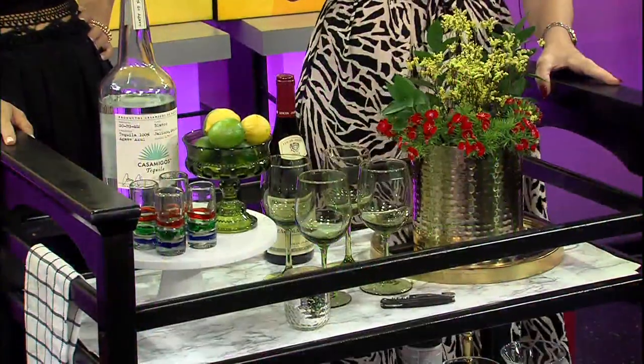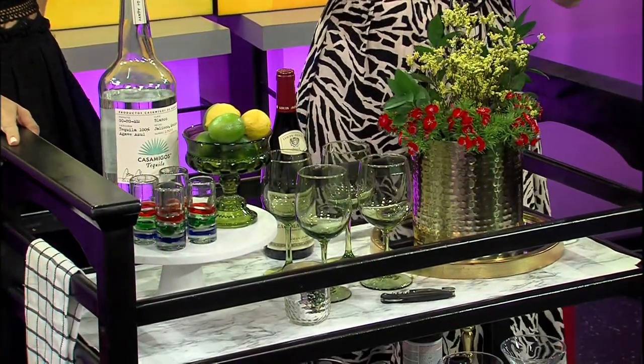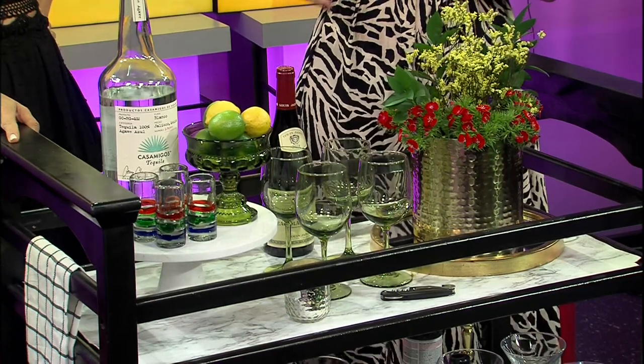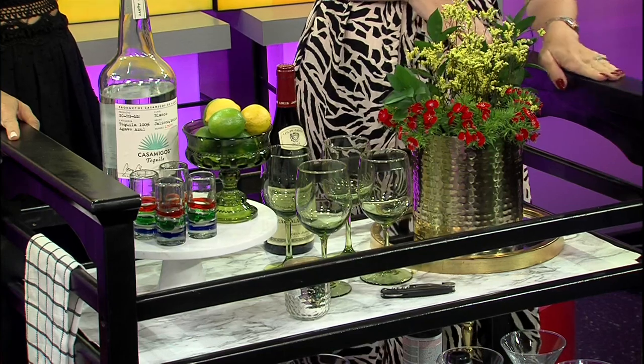So what color was it and what did you do paint-wise? I actually found this one on Craigslist for like 20 bucks. It was just plain wood. I took all the little straps off and the hardware, gave it a good sand. The first time I painted it metallic gold, and then for this show I gave it new life with this carbon mist color. It doesn't have to stay the paint color you choose the first time.